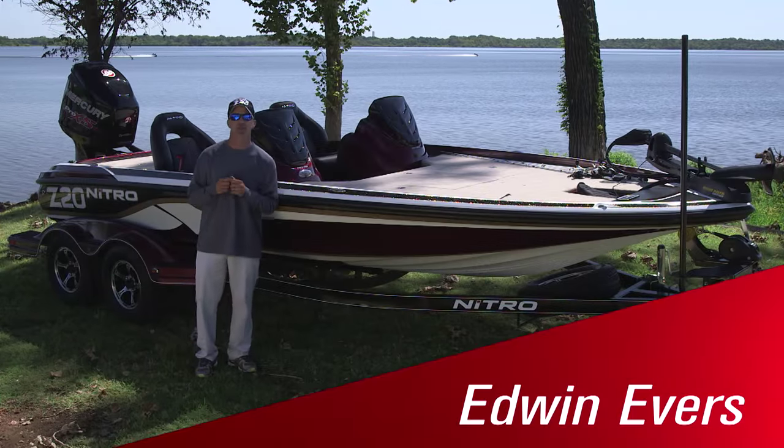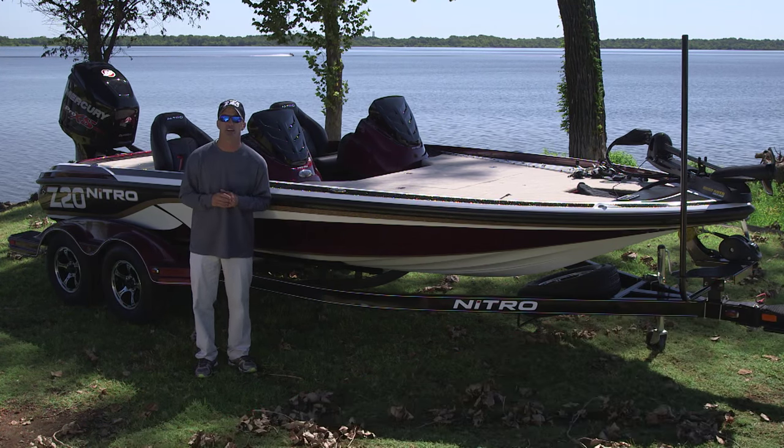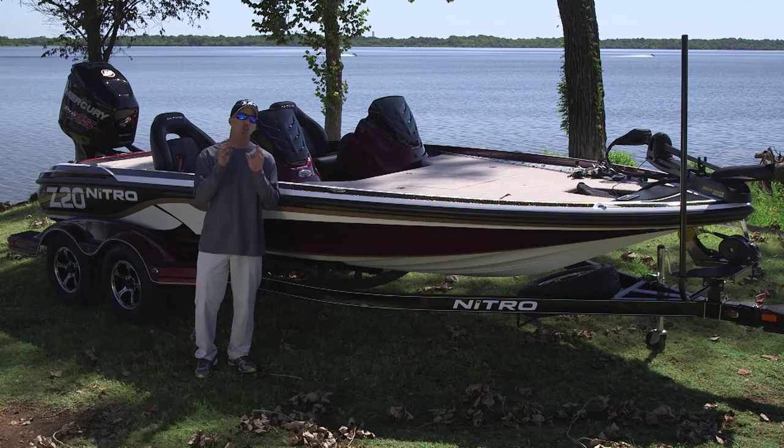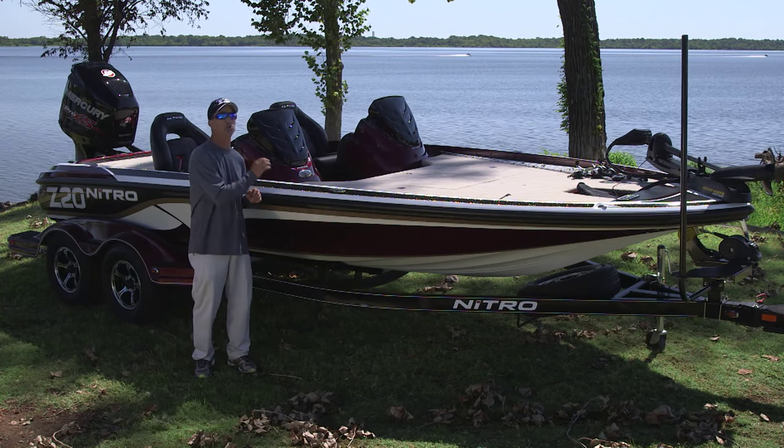Hello fellow anglers, my name is Edwin Evers, Nitro Pro Team member and Bassmaster Elite Series Tournament Angler. I'd like to introduce to you one of the newest Nitro Z Series performance bass boats, the Nitro Z20.